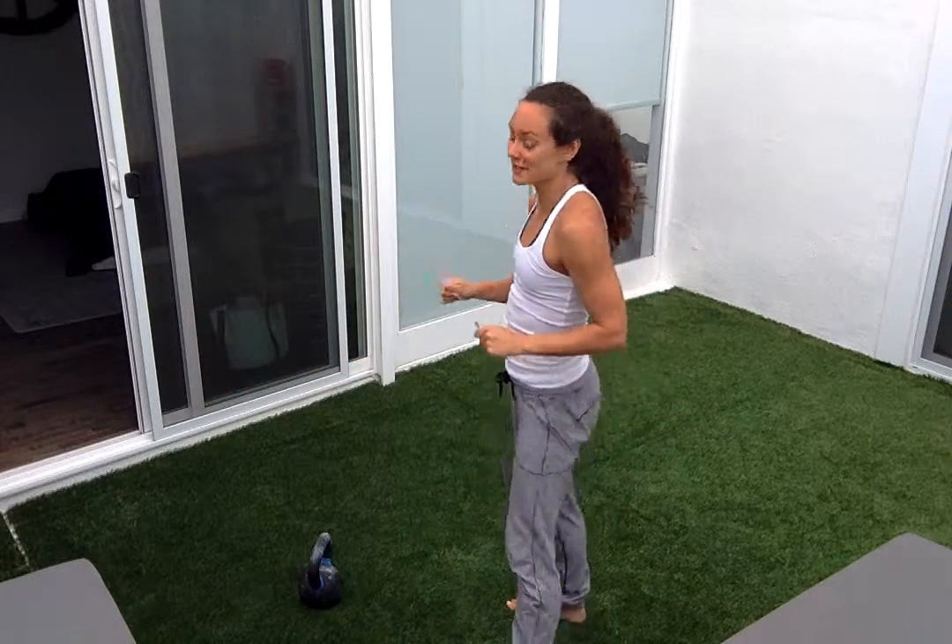Grab a kettlebell, especially if you're just starting out, make sure it's light. You don't even have to use a kettlebell for this first time.